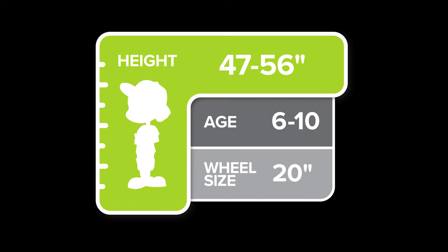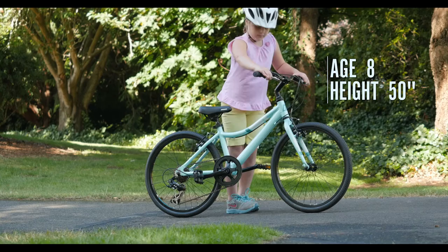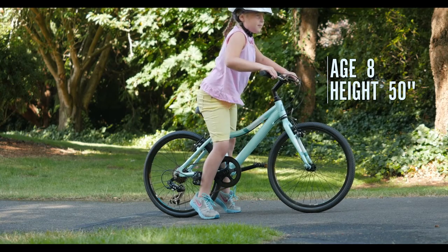Designed to fit average-size 6 to 10 year olds, its low frame gives ample space for a growing rider and more confidence when mounting and dismounting.